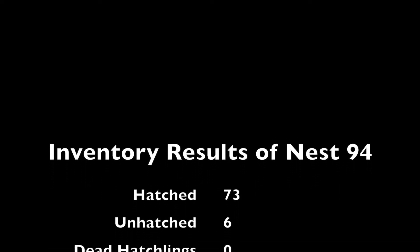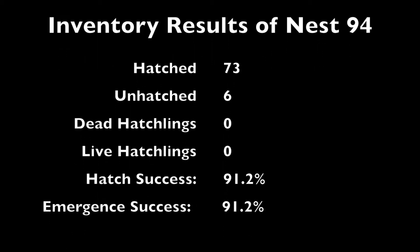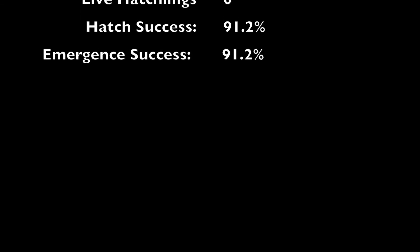53 days later, it hatched — and it did very well, too. With 73 hatched, 6 unhatched, and no hatchlings found in the nest, which means they were all strong enough to make it out on their own. For a success rate of 91.2%.